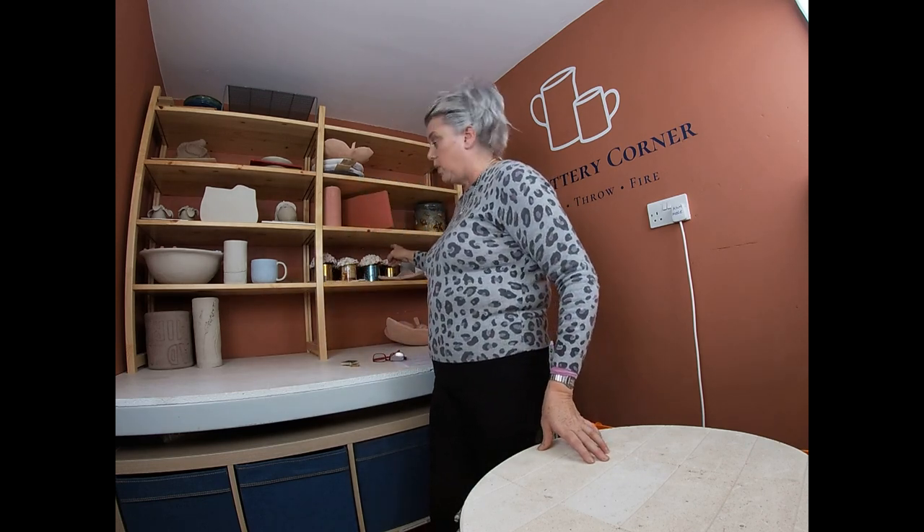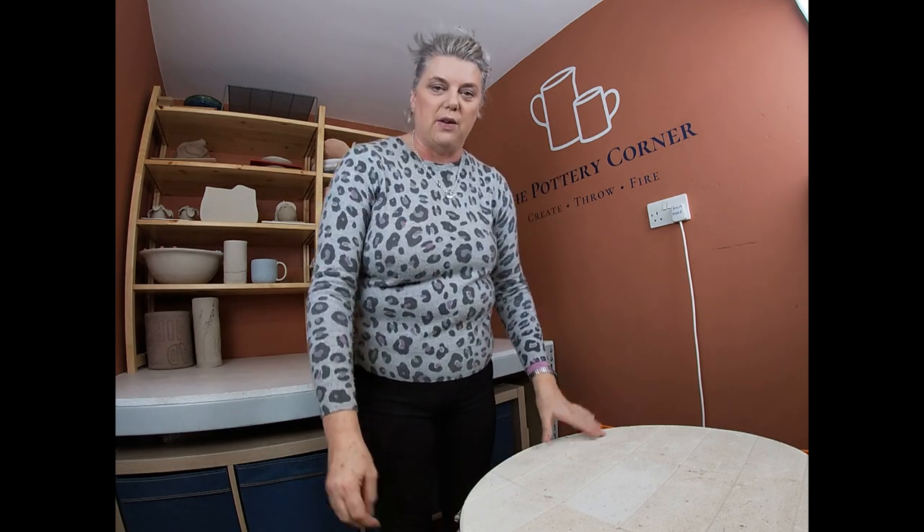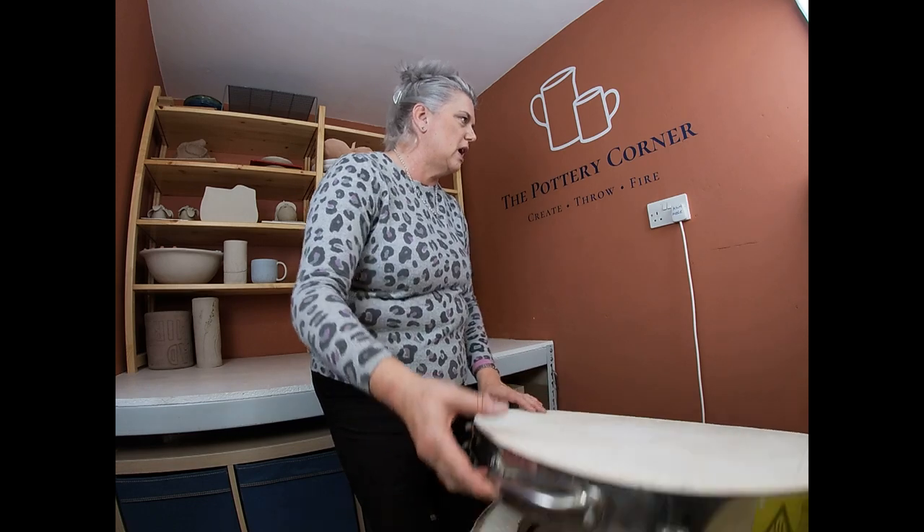We've got a really interesting load in this kiln. I've had some students doing a porcelain hydrangea head making course and some of the heads are in the kiln, some still waiting to go into a glaze firing. And of course, as you know, I've had the very sneakiest of sneaky peeks — so sneaky peak Sarah's had a look already. Hello to those people in Sydney!